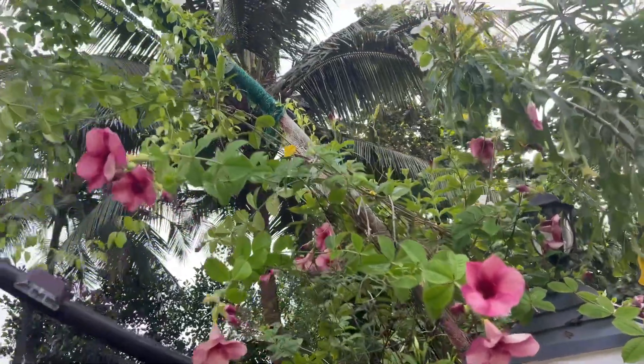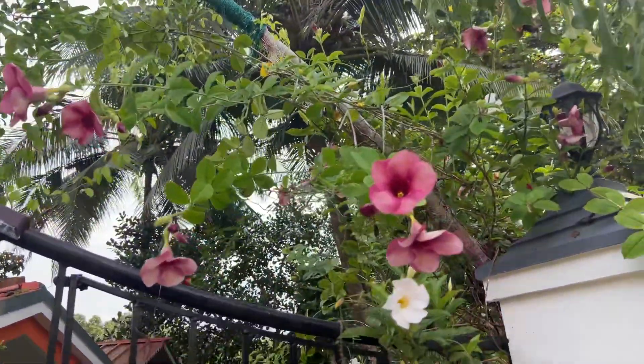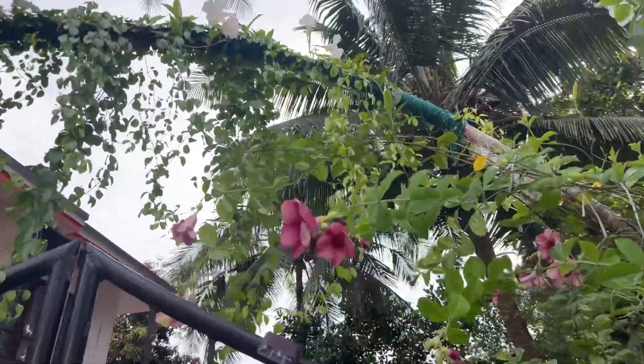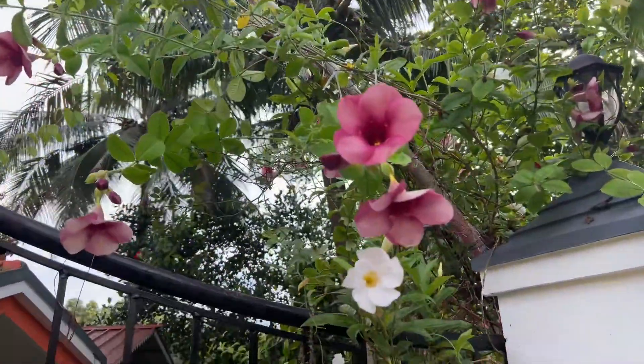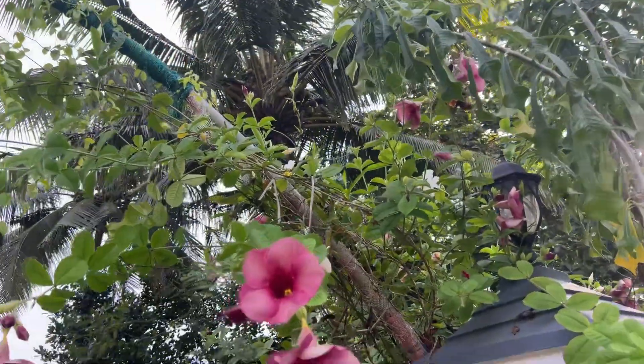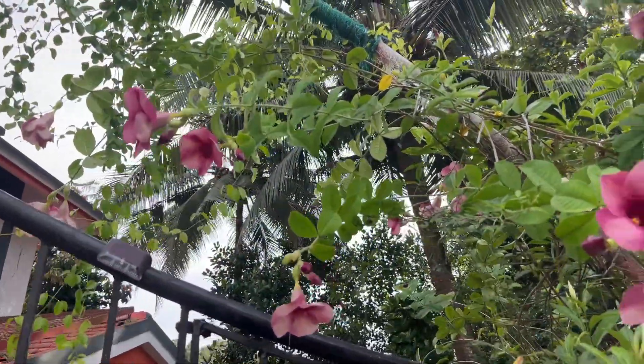Good morning! I am here to share what you are doing. There is a sale video in the garden. I am doing a small garden in the garden. We are taking a video in the evening time.